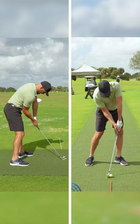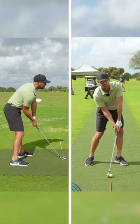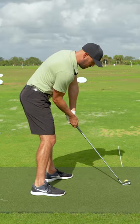At impact, you're going to notice a gap or a window between my right arm and my left arm. There's going to be a window in here between these two arms.